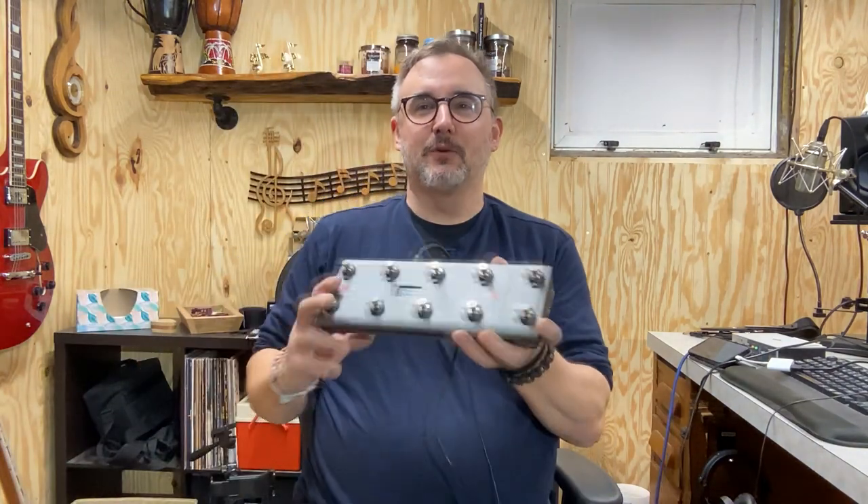Hey everybody, Jace Allen here. Welcome back to the Guitar Dungeon. On this episode, we're playing around with the Mellow Audio MIDI Commander MIDI pedal, so stick around.